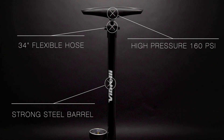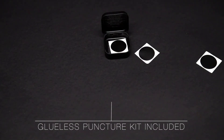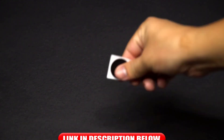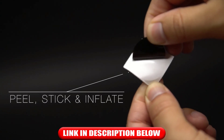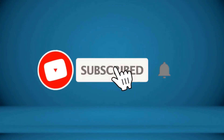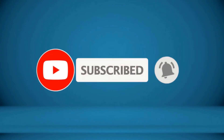It includes a ball inflation needle and valve for inflatable devices, so you can use your bicycle pump for pool toys and sports balls. For more information about this product, check the video description.